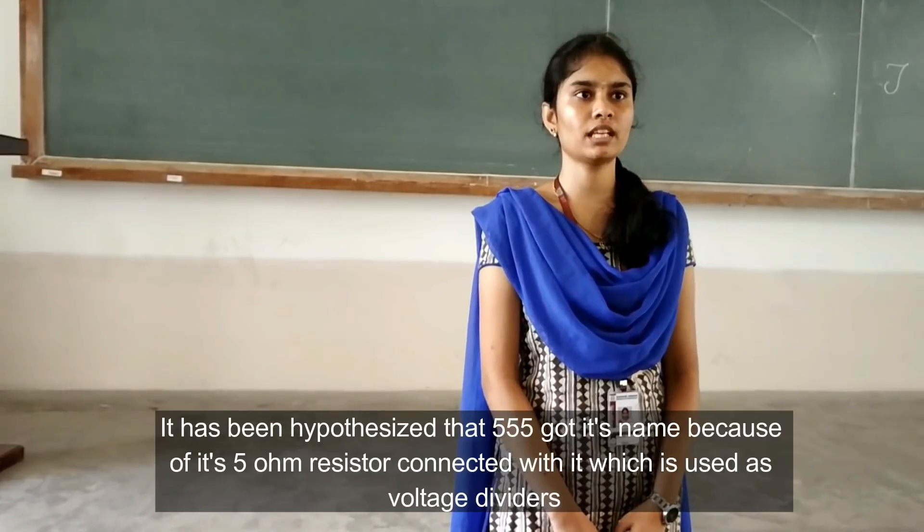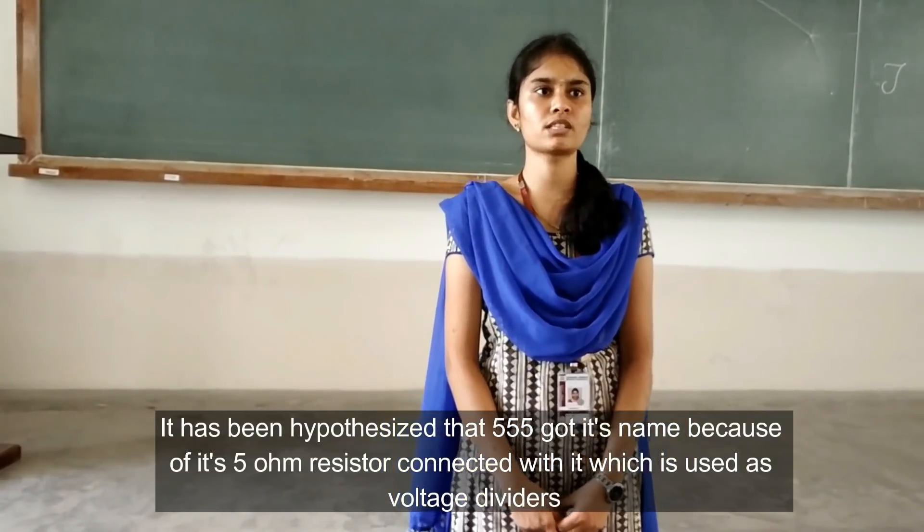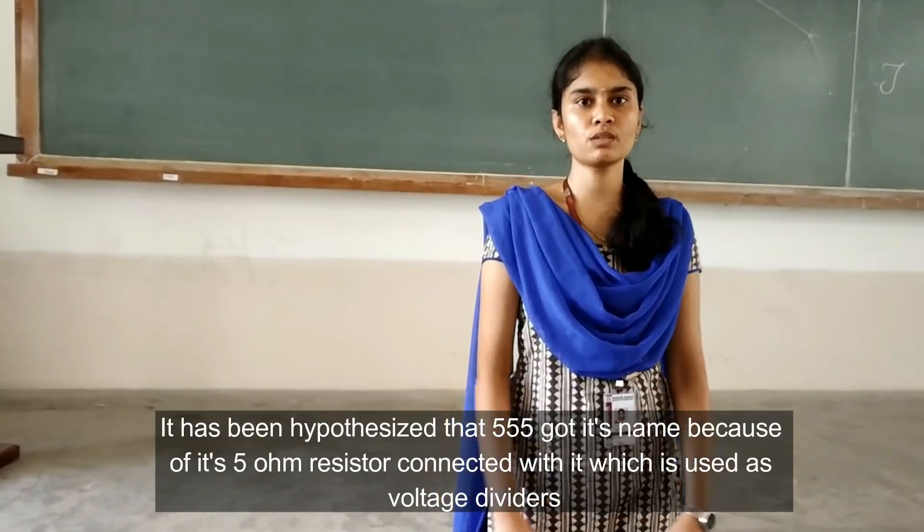It has been hypothesized that the 555 timer got its name because of the five resistors connected to these systems. Pin 1.